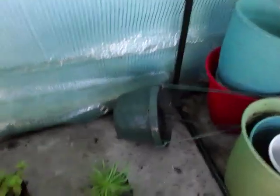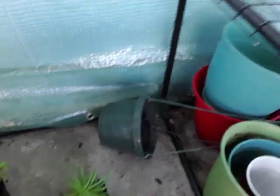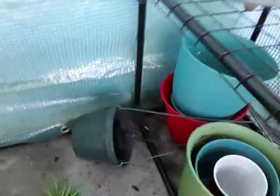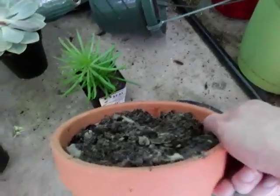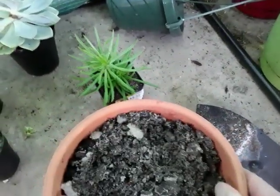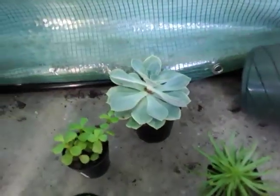Hey guys, welcome back to the channel. Today I'm going to take a little foray into succulents. I really don't have too much experience with succulents, so I am a novice. I do know that the best containers for succulents are terracotta or glazed pots. I chose terracotta because it wicks away water a lot faster, and most succulents do not like a whole lot of water.